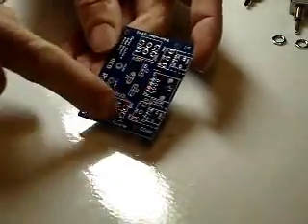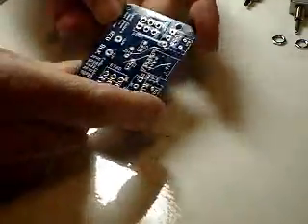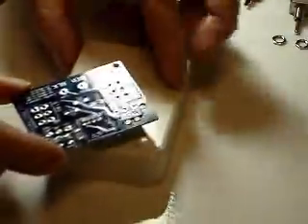To start soldering, we identify the side that the components go on. The components always go on the side with the white silkscreen. Usually we start with the smallest components and work up to the largest components.